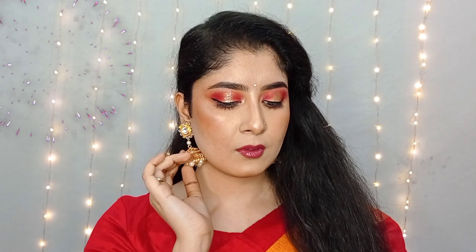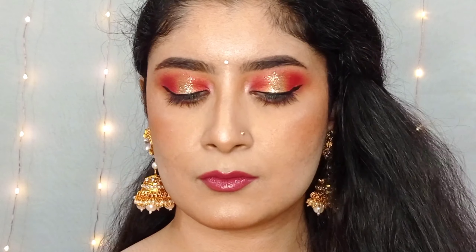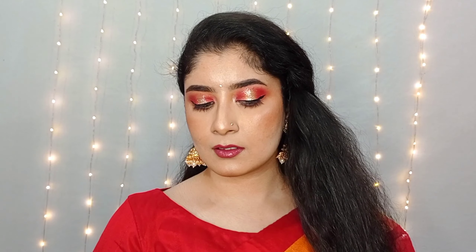Hey my loves, welcome back to my channel Sparkle Rosie Makeover. Today I am going to share an easy and affordable Diwali makeup look with you, which you can easily create this Diwali. Let's get started.